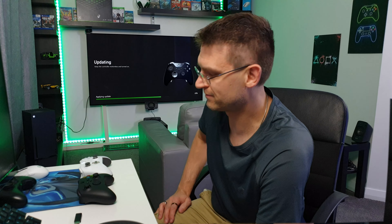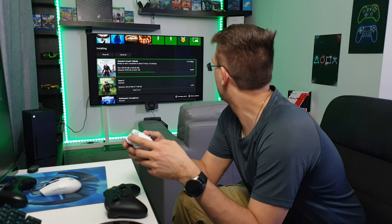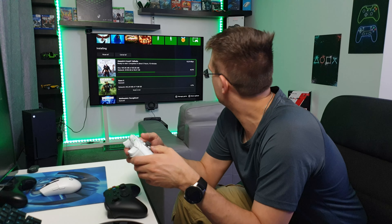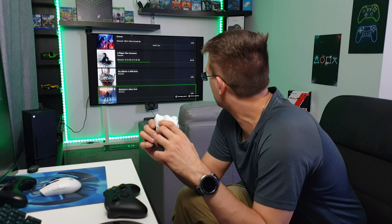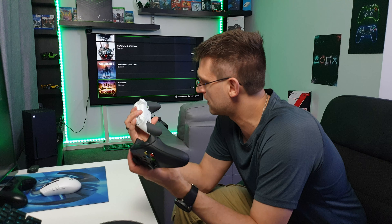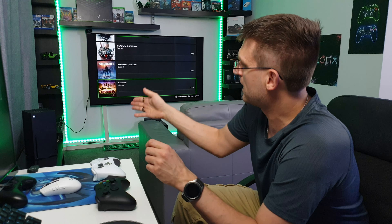The update finished and Assassin's Creed Valhalla is almost playable — internet is just slow today, maybe Microsoft's service. I have a couple of games I'd like to test and play with this controller. Make sure you subscribe to my channel and don't miss any new videos — a lot of Xbox videos are coming. The next video will be about picture settings for the LG CX and the Xbox. See you next time, bye.